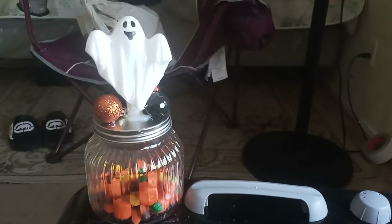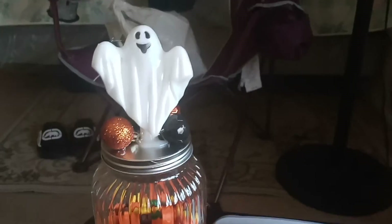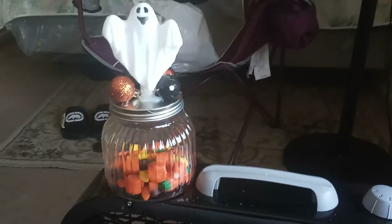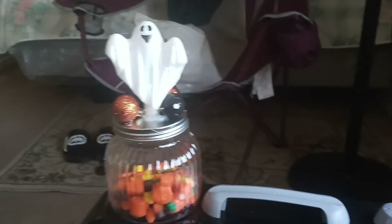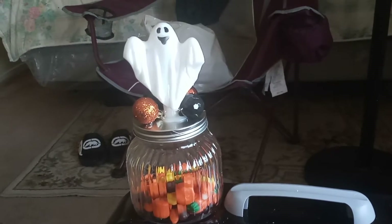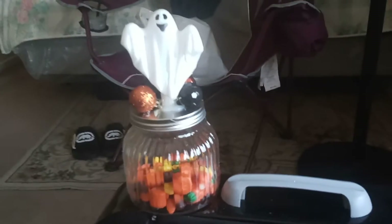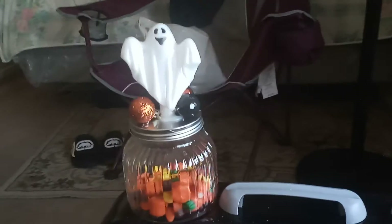Hi guys and welcome back to Spooky Ol' Owls. I've decided to come on and do a DIY Halloween. Some things that I had watched — I actually got the idea from one of these other YouTubers. I will go ahead and link her name down below and give her the credit for the idea. Although I did add my own little special touch, it actually came from her video. So with that, let's get into it.